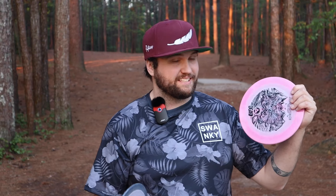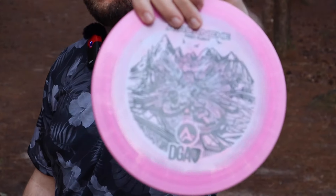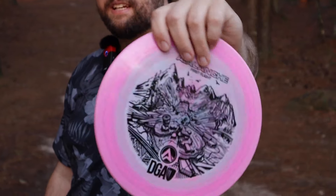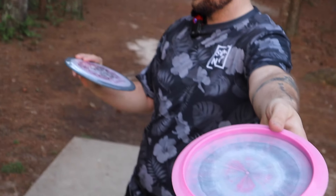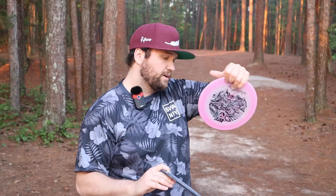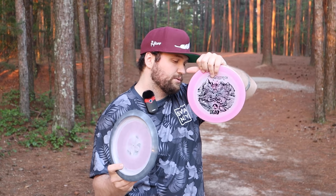Discraft manufactures the plastic. These things are absolutely beautiful — they feel amazing. The swirls are ridiculous, the colors are super cool, and they feel really good in the hand. Classic nine-speed rim. Both of these are 170; this one's 173-174, and this one says 175-176.